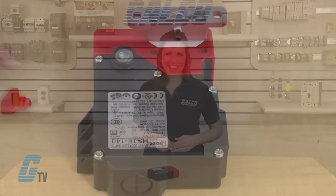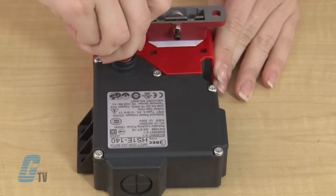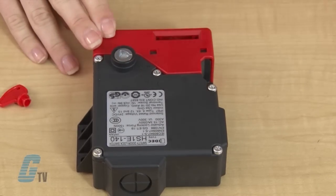The door is unlocked by a solenoid lock release signal from a PLC or other source after the machine has stopped. In the event of power failure or for machine maintenance, the door can be unlocked using a special tool.